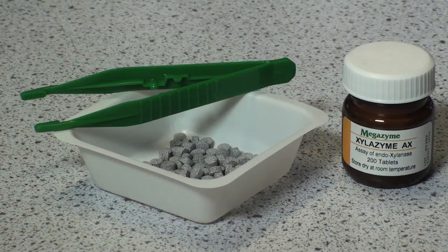The substrate is supplied commercially in a ready-to-use tablet form: Xylozyme AX tablets. Similar tablets are supplied for the measurement of alpha-amylase, beta-mannanase, endo-1,3-beta-glucanase, and 8 or 10 other endo-acting enzymes. All the assay procedures are very similar to that described here.